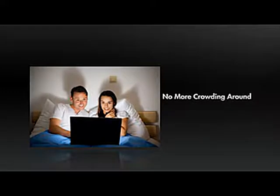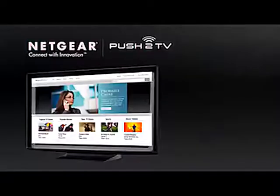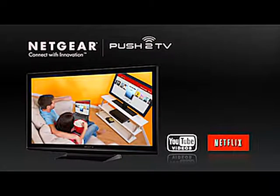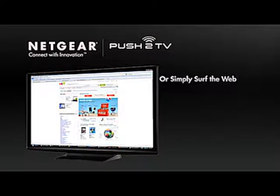No more crowding around a small laptop or dealing with messy cables. With Push-to-TV, you can use your big screen television to enjoy YouTube videos, watch streaming Netflix movies or share photo slideshows, or you can simply surf the web — go to any website on your laptop and beam it wirelessly to your TV.